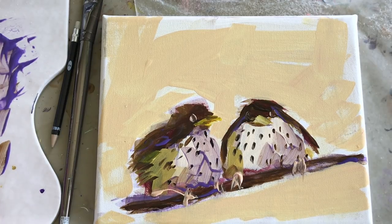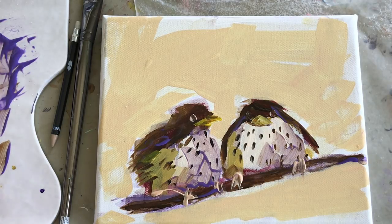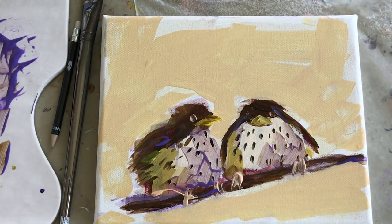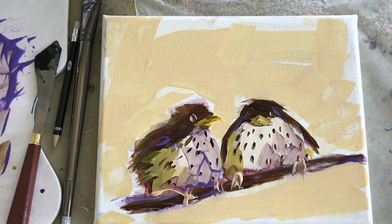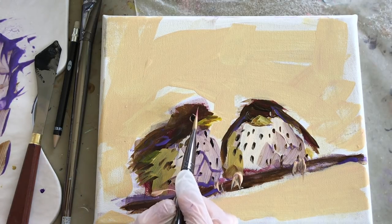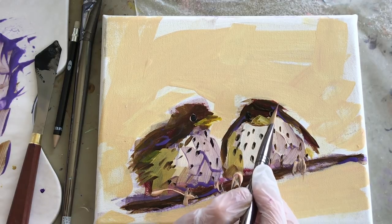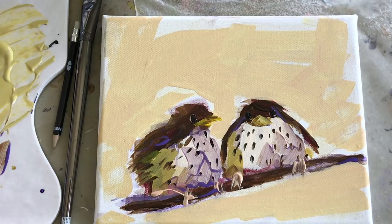I don't necessarily want to make this a sculpture — it's a painting — but a few of these fun mediums can add a little bit to the painting while keeping it true to its roots as a painting and not a sculpture or mixed media. I added some more of that high solid gel, and this one says matte on the jar. The liquid glaze I have is glossy and the gel is matte — they probably have a glossy version too.